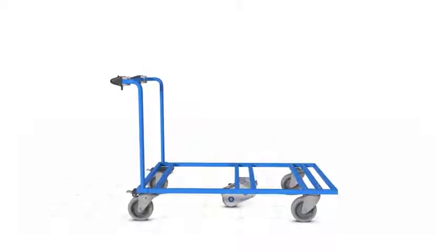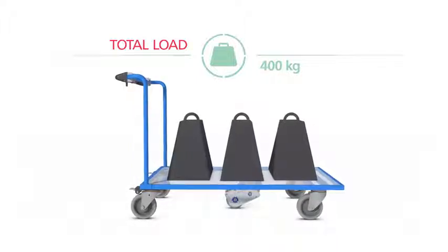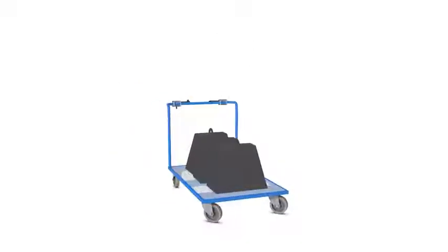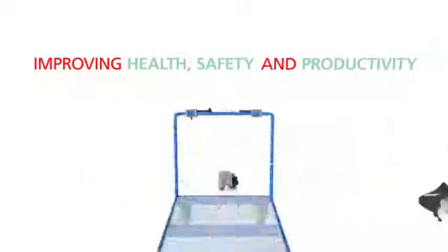The result? Total loads of up to 400 kg are moved easily without physical exertion, for a healthier and safer work environment. eDrive is a must for any industry, reducing the risk of accidents and improving health, safety and productivity in any workplace.